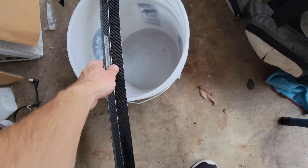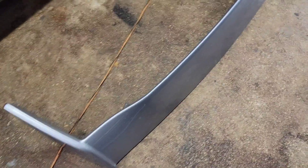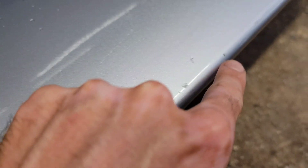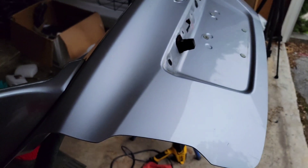I got the wing off but there's 3M tape all over it, so that's going to be fun. After a lot of scrubbing I got all the 3M tape and residue off. I got a couple scratches because I used a razor blade on some of the stubborn spots, but all of this is getting re-sanded and painted anyway.